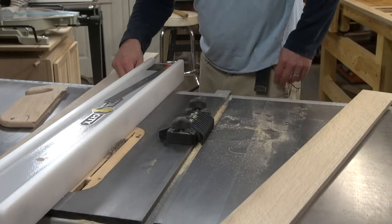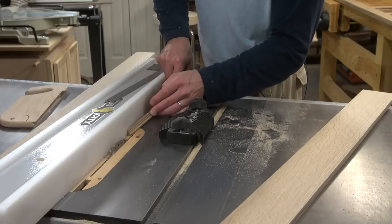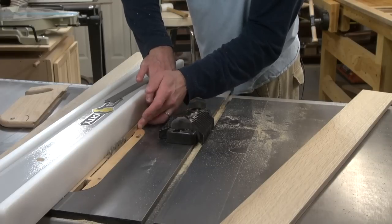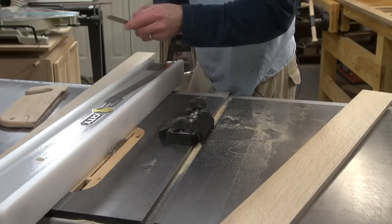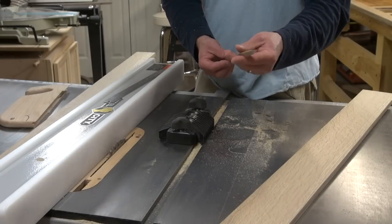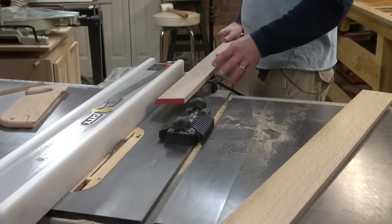I have my table saw set up so that it will rip just the right width of that molding off. The reason I do that is you really don't want to be running a piece this thin through your router table because it's bound to blow up on you. So this is a much safer way of doing it.